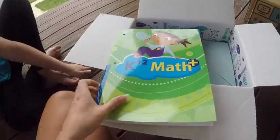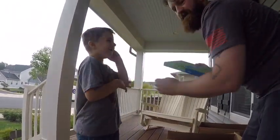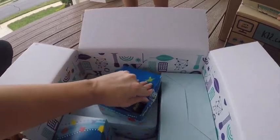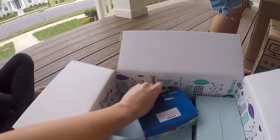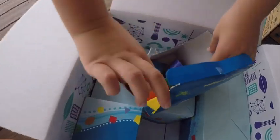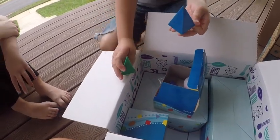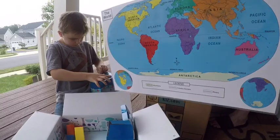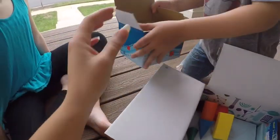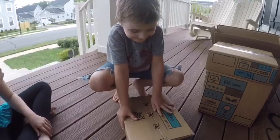So this is the math. We got some shapes — a rectangle, a pyramid, a different type of pyramid. We got a map that has the world on one side. And these are ones that are kind of like Legos — they snap together.